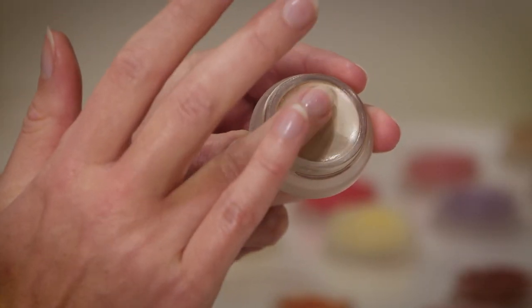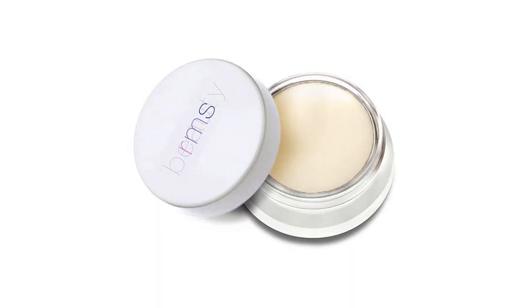Take a little bit of the luminizer and pop it up on the cheekbone, giving it that little lift and letting it catch the light. That light-reflective glow is what makes you look young — dried out and powdered down makes you look old. Rosemary's Living Luminizer is kind of the gateway product to this brand, so if you're going to start somewhere, this is a must-have.